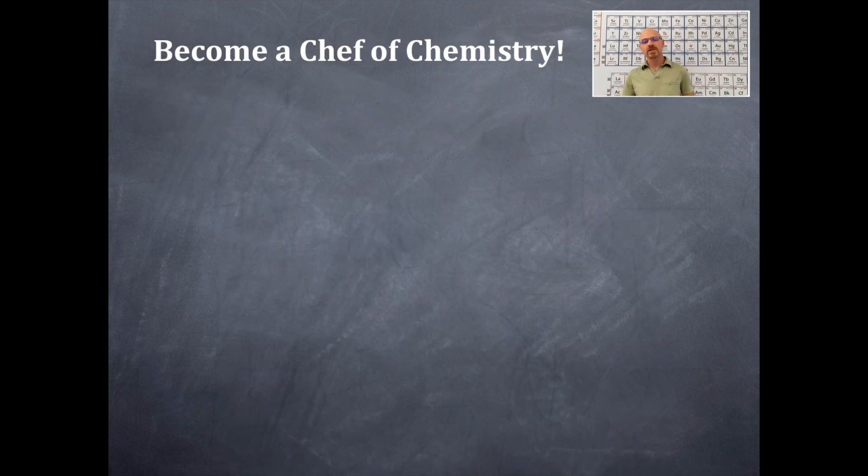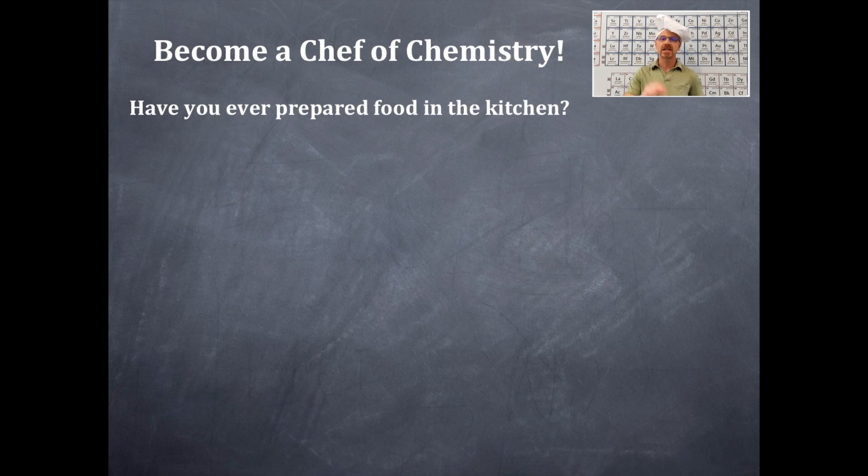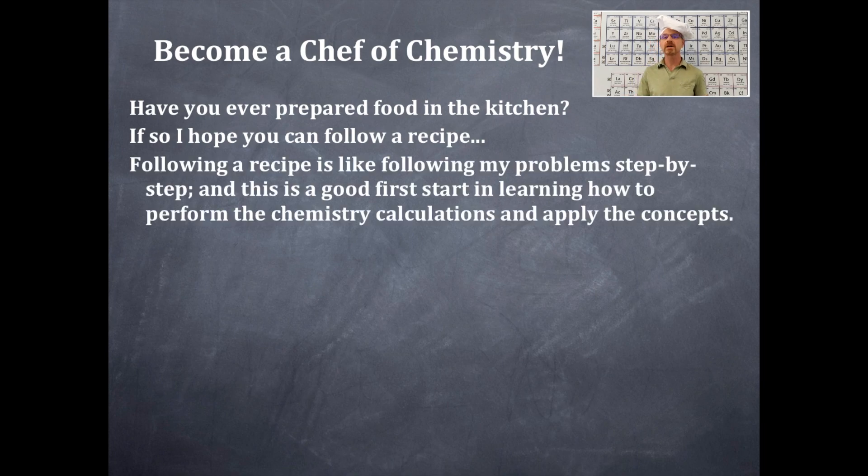I want you to become a chef of chemistry, and I am the crazy hat chemist — that's why I am wearing a chef's hat. Have you ever prepared food in the kitchen before at your house or apartment? I hope you have. I'm hoping that you can follow a recipe. Following a recipe in this class is like following my problems step by step. That is a very good start to your learning in chemistry and how to perform chemistry calculations and apply those concepts. However, I want you to be a chef of chemistry.